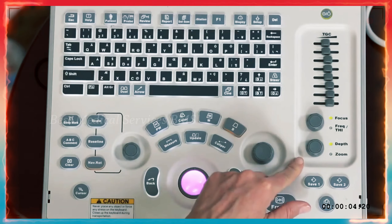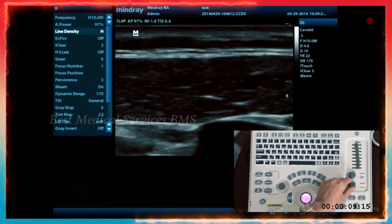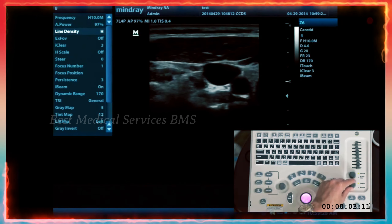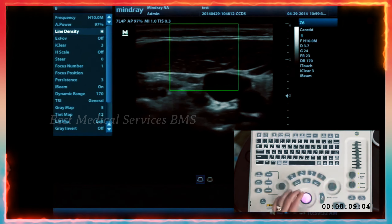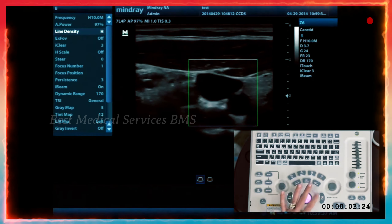Just below that knob is the second knob for depth and zoom. You'll obviously use depth more often than zoom. As you turn it, you can see depth in centimeters adjusting on the right side. If you press the knob, you go to zoom and it'll give you a box. You can move that box with the trackball to position your zoom area, and use the set key to change the size of your zoom box.